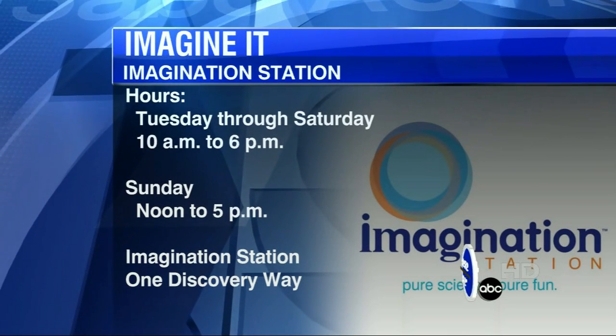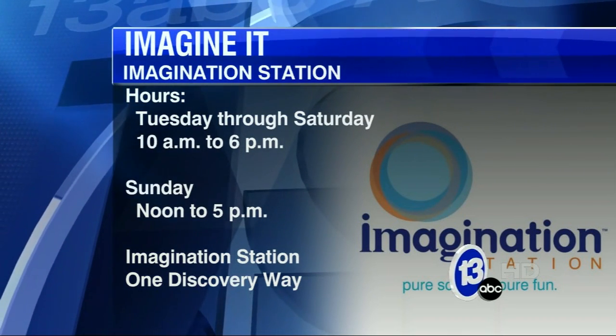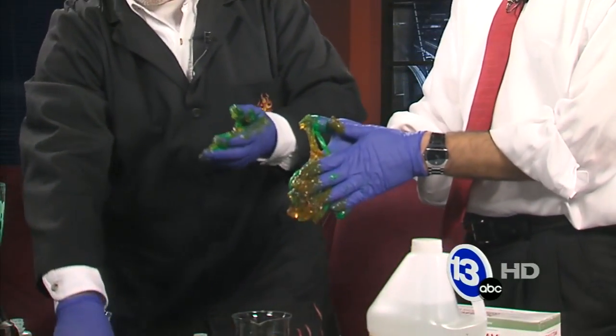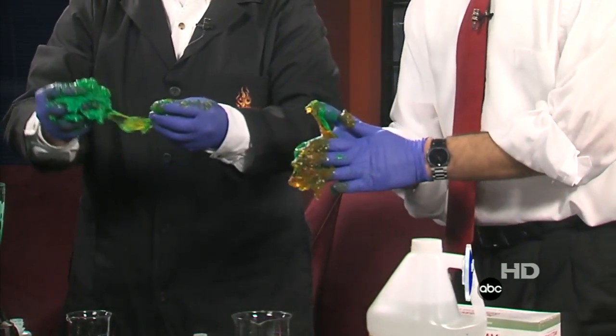Come down and check out the Imagination Station. We're open today, 10 to 5, and children 12 and under are free today. Thanks very much. Carl Nelson with Imagine It. Now over to Tina.